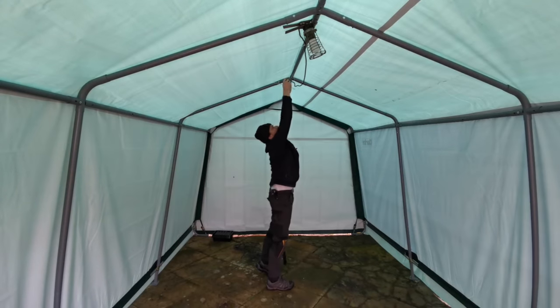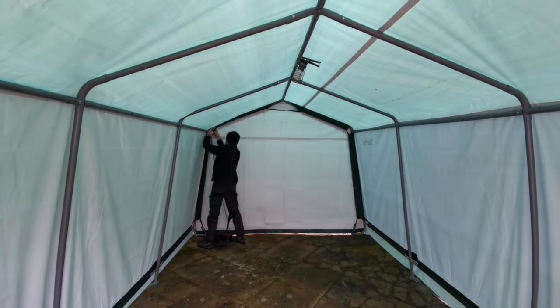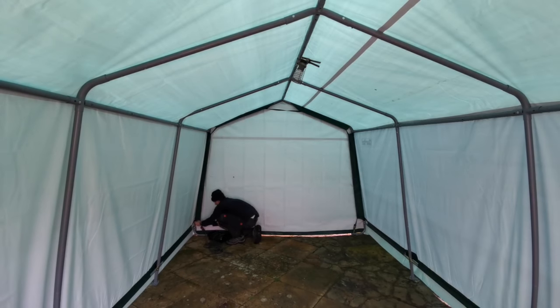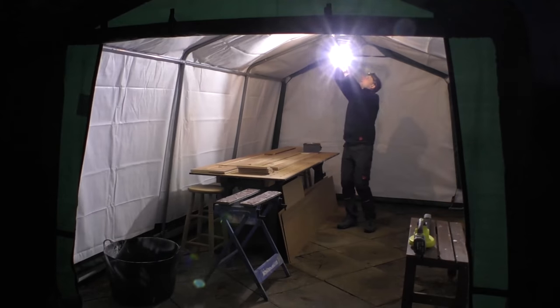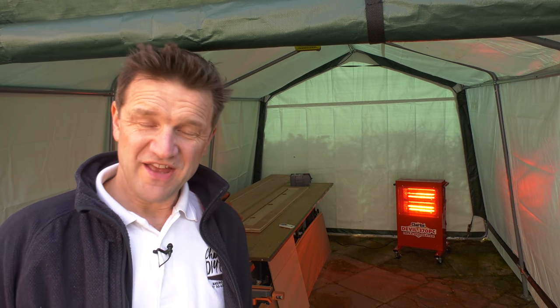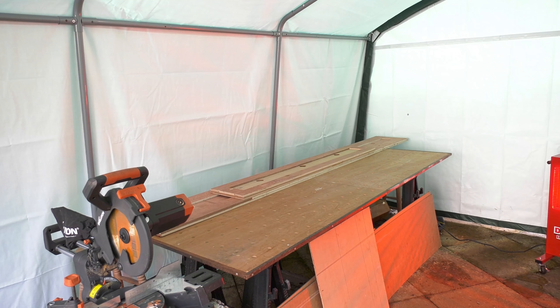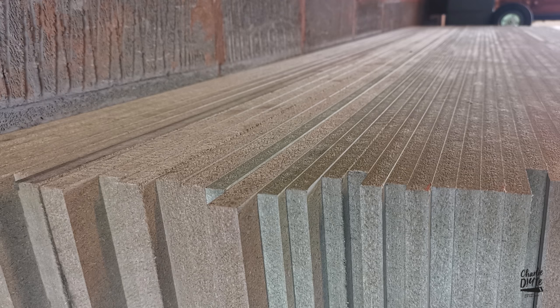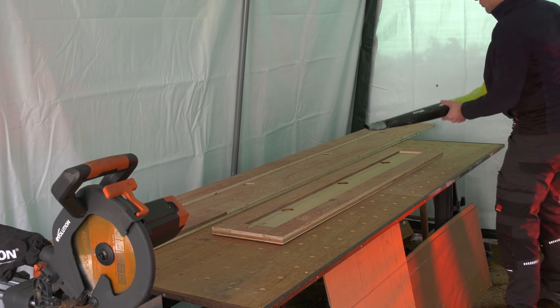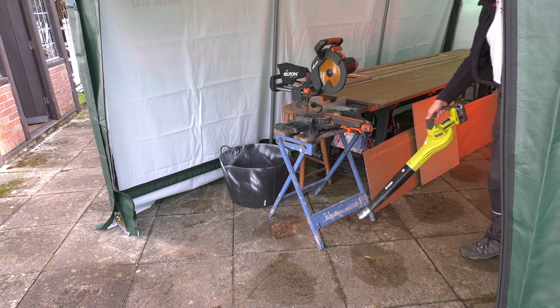With the construction of the workshop complete, I've erected an old work light on the apex tube of the roof structure, with a few zip ties so I can position my battery-powered work light at different points in the room. The workshop's been up for a week now and it's already been buffeted by some pretty inhospitable weather and taken it all in its stride. I've set up my folding workbench in here so I can rip down full sheets of MDF, and with the open end to the tent I can effortlessly clean away all the dust with my Ryobi leaf blower.